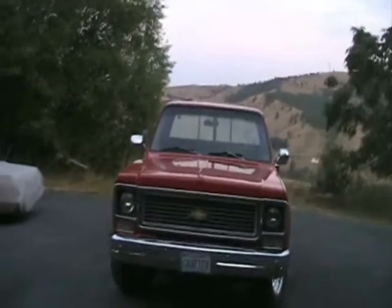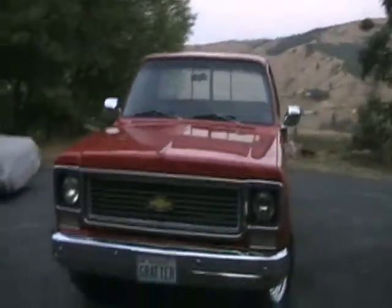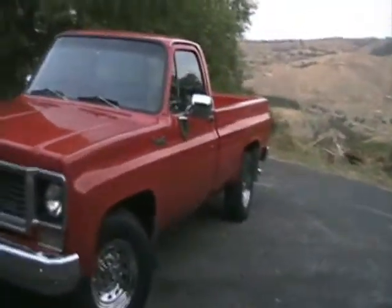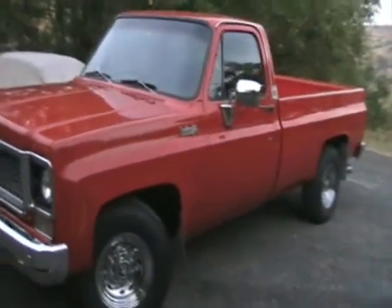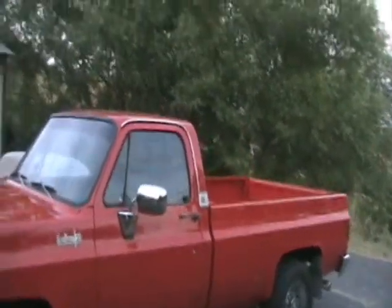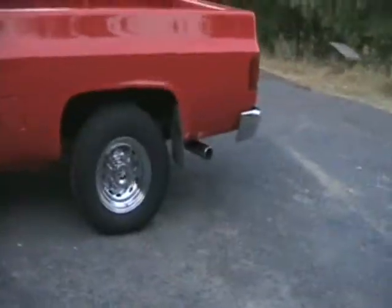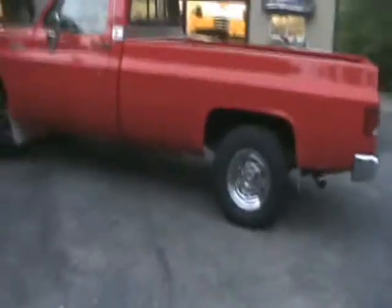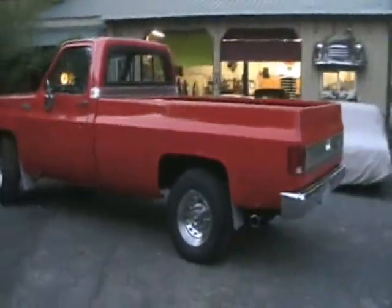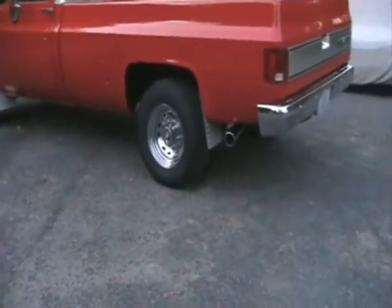I've been doing some detailing on this old truck and I guess it's kind of starting to look okay for an old truck — not too bad. Still need to clean the windows good. I got her kind of polished out; she'd been sitting and had a lot of dust on it. Got it cleaned up, took all the wheels off and cleaned them really good.